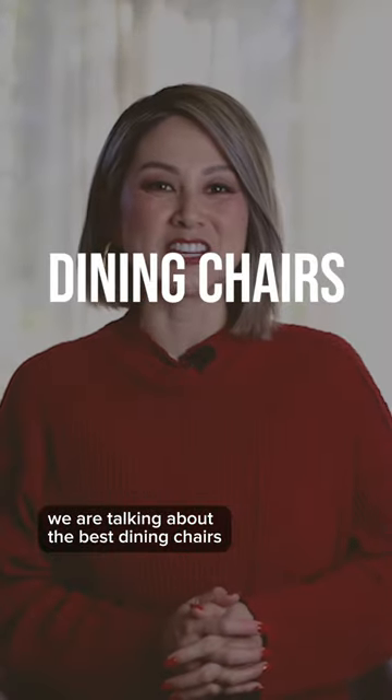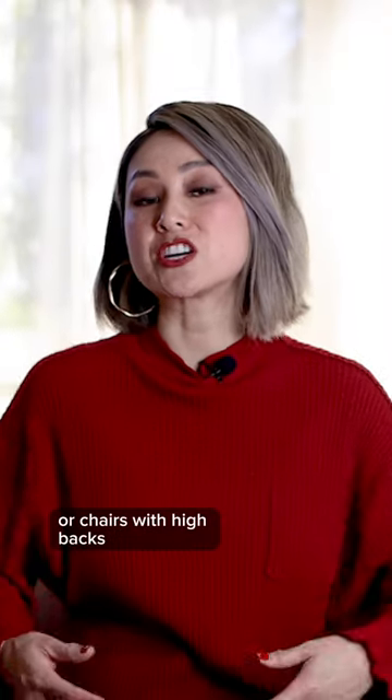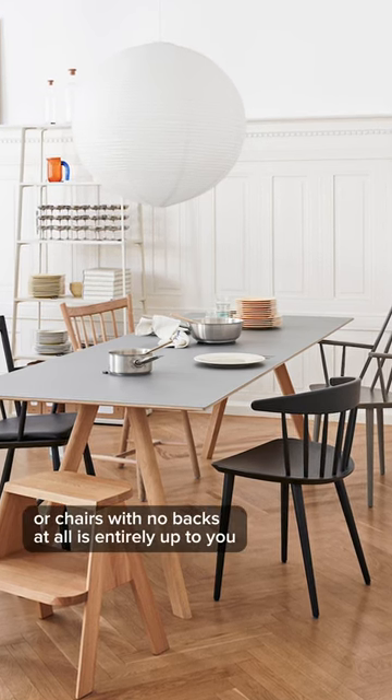We are talking about the best dining chairs. Deciding between armchairs or chairs without arms, or chairs with high backs or low backs, or chairs with no backs at all, is entirely up to you.